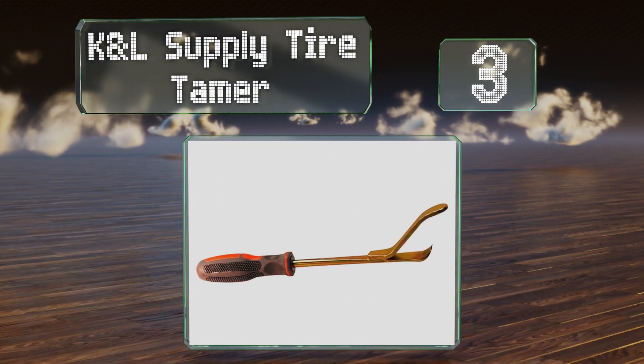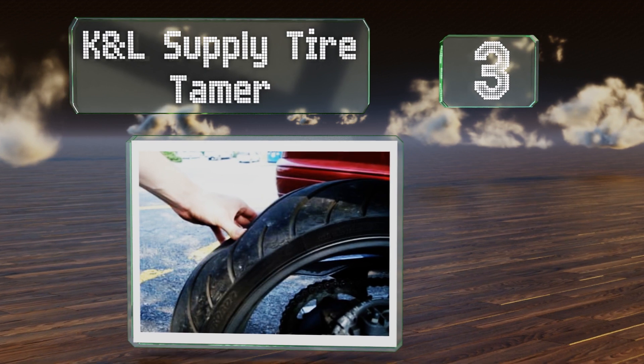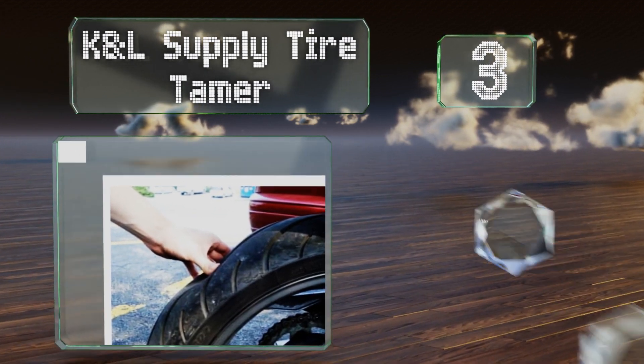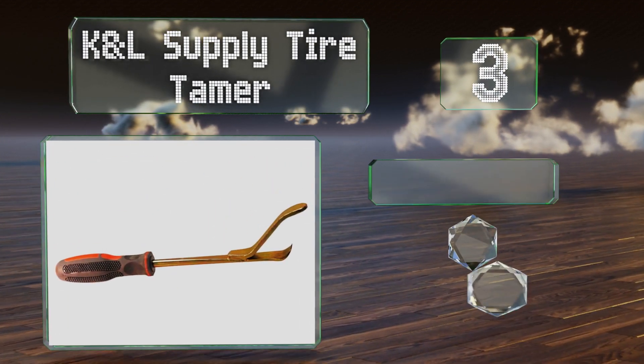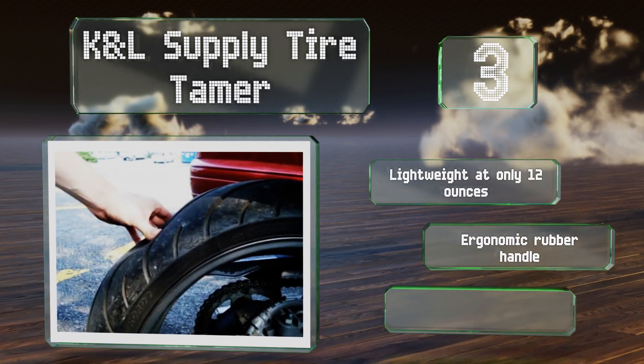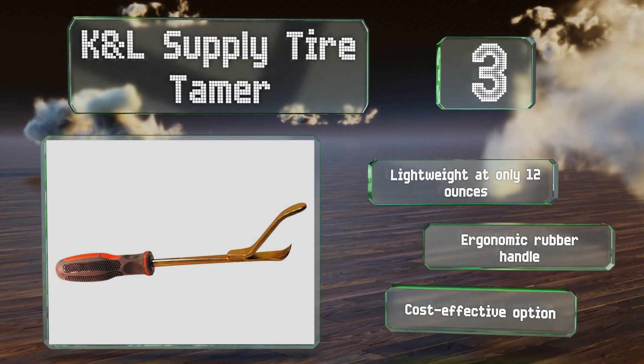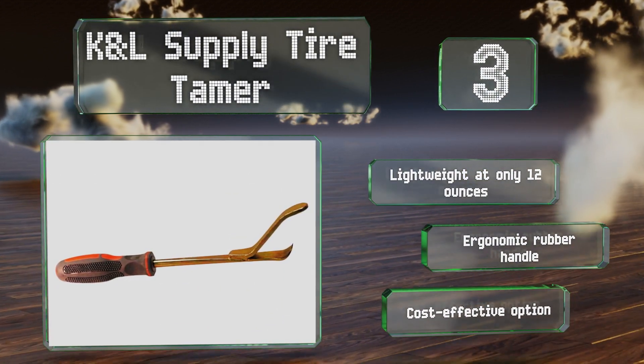Nearing the top of our list at number 3, the K&L Supply Tire Tamer allows you to get the job done in one simple motion with a single hand. It makes quick work of installing tubes, valve stems, and rim locks, and is compact enough to carry just about anywhere. It's lightweight at only 12 ounces and equipped with an ergonomic rubber handle. It's a cost-effective option.